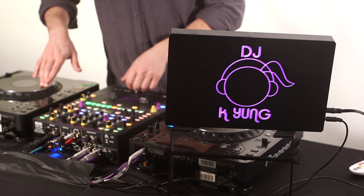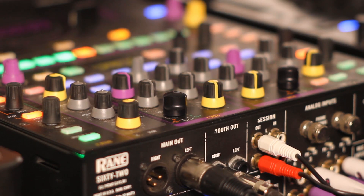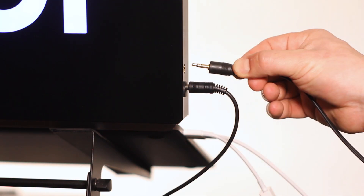I'm going to show you quickly how we do that. I've got my line out right here coming out auxiliary, but you can also do quarter inch or XLR using converters. All you have to do is get it down to an eighth inch and you can plug right into the side of the unit.